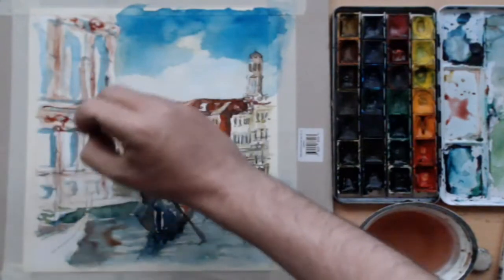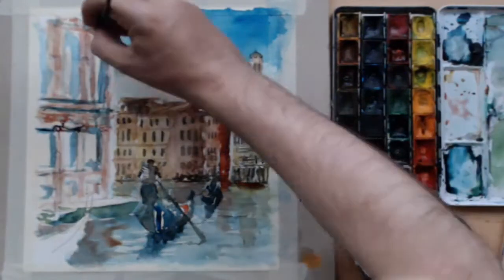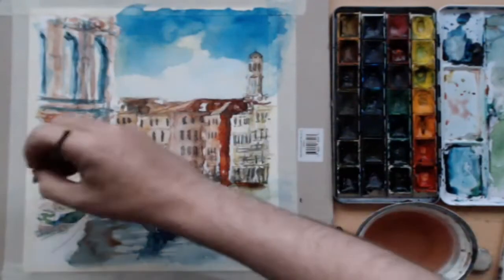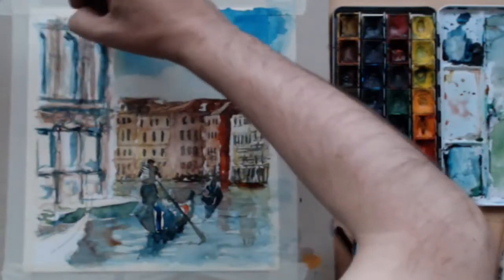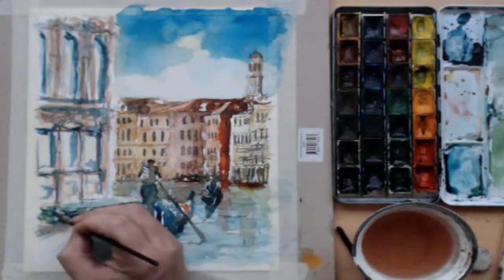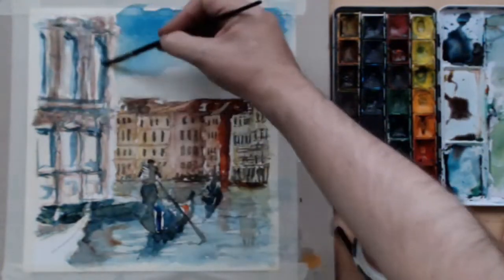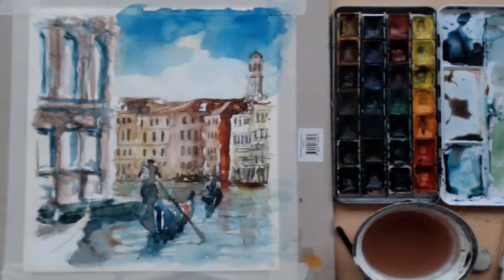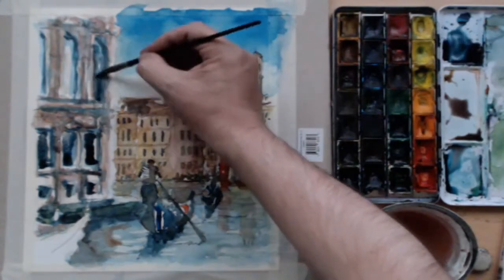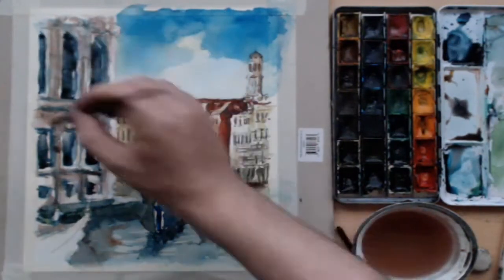I'm starting to get bits of light detail in the building using that pinky red from earlier, and doing the dark areas with the blue we've used — so we're still using that consistent set of colors. We'll keep strengthening the foreground building. Some windows are going in that will be quite dark as they're set into the building, so that's probably the darkest area of the building.